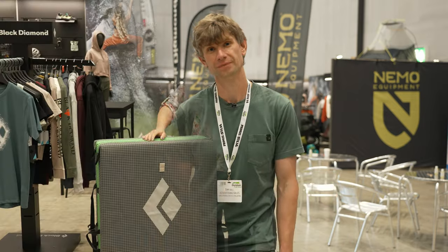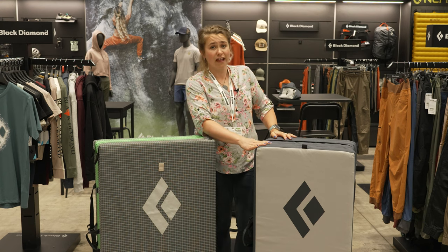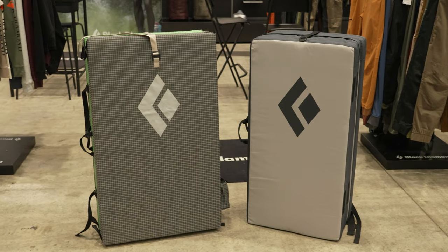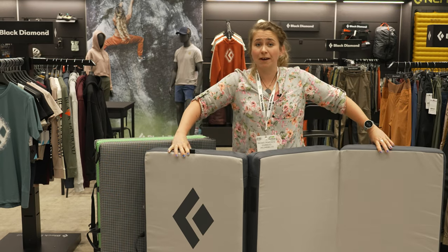We're here at the Outdoor Trade Show in Liverpool looking at some of the coolest climbing gear for next year. We're here with Black Diamond's new range of bouldering pads. The first one that's exciting is the Circuit Z, which is a basic pad that's nice and small and fits in the back of your car, but because of its design it unfolds and is actually a really big pad with a lot of coverage.